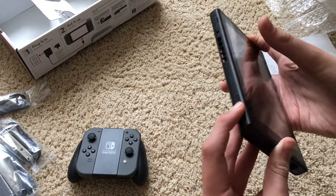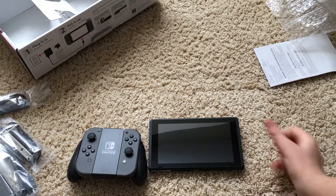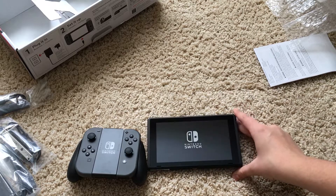Let's see if there's any battery charge. Oh yeah, there is! So yeah, this is going to be a fun day, definitely.